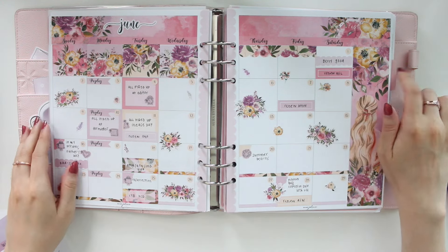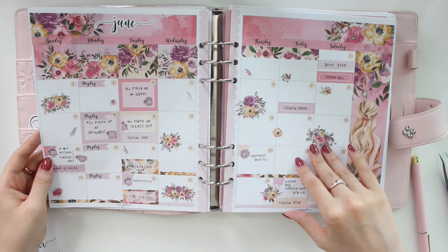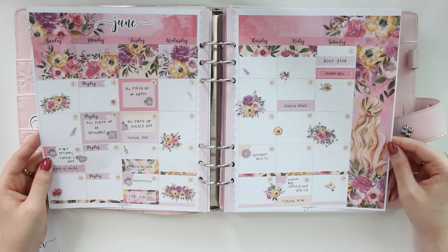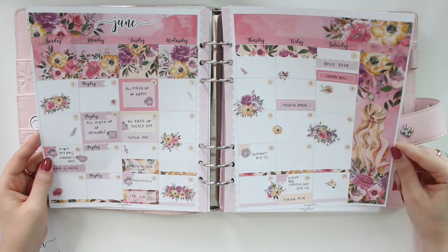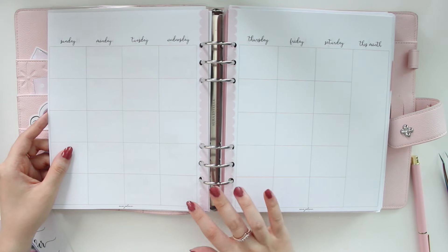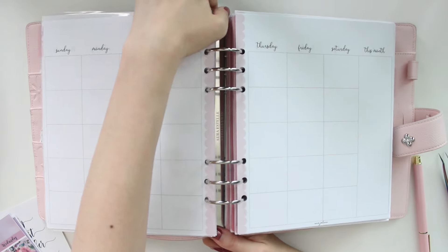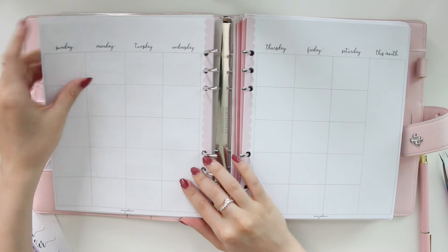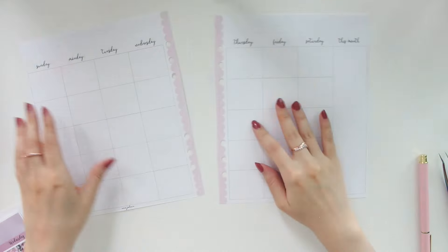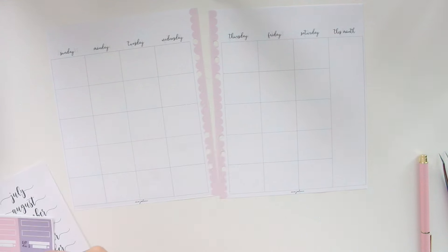This is how last month turned out for June — I do have a plan with me on my channel if you're interested. It was using the Rachel Floral collection; I love the pinks and yellows. These inserts are once again printable, and you can use the code SAVE10 to save 10% off both the stickers and the printables from my shop. I'm going to get started by putting down the date covers first.